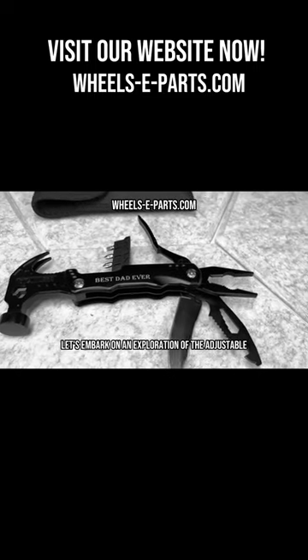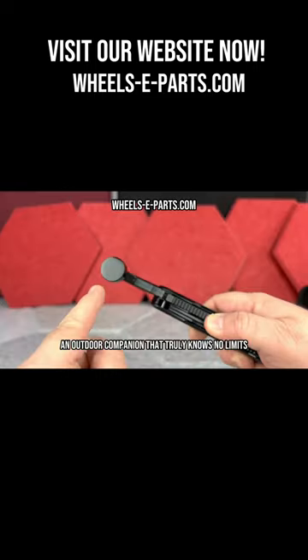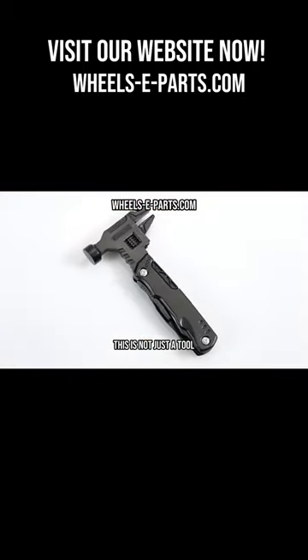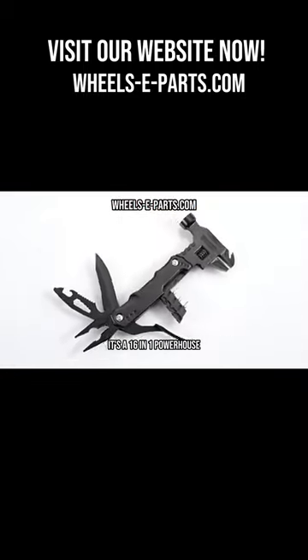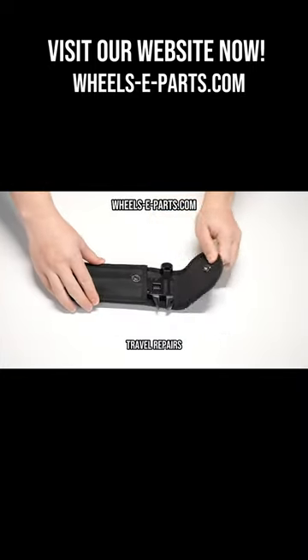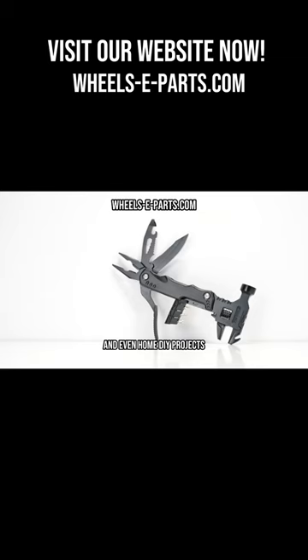Let's embark on an exploration of the adjustable multi-tool hammer, an outdoor companion that truly knows no limits. This is not just a tool — it's a 16-in-1 powerhouse, ready to aid you in a multitude of tasks during your outdoor camping trips, travel repairs, and even home DIY projects.